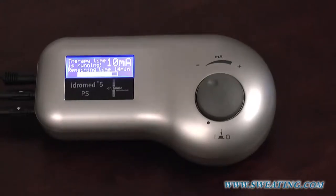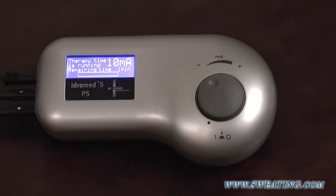For the purpose of this video, the timer countdown is shown in fast motion. As you can see now, the therapy is almost over.